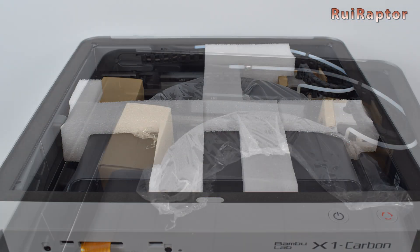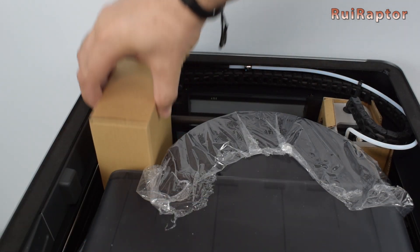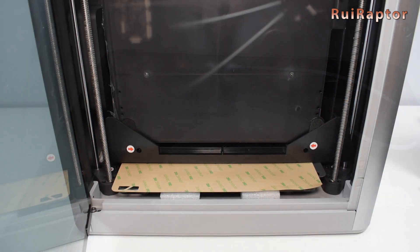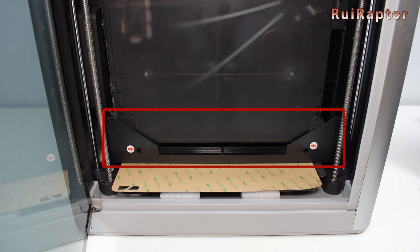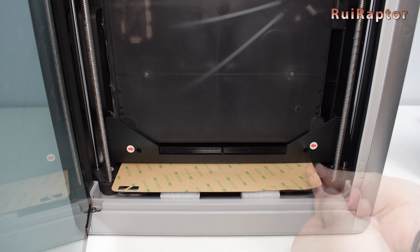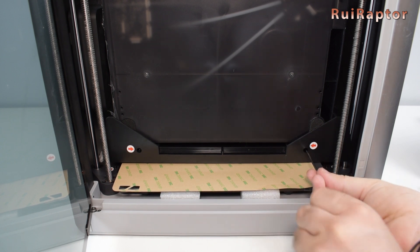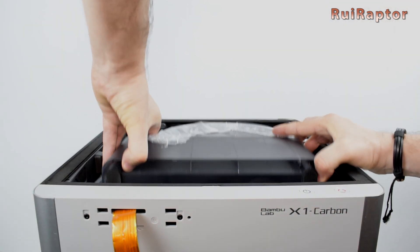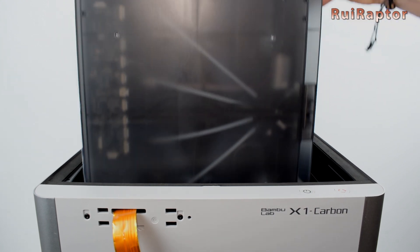Also inside the printer is a cardboard box containing some accessories, and this needs to be removed as well. The AMS unit is sitting on a plastic support, and both are on the print bed. To remove the AMS unit, we need to remove a couple of screws that secure it to the support piece. With the screws removed, we can now pull the AMS unit out.